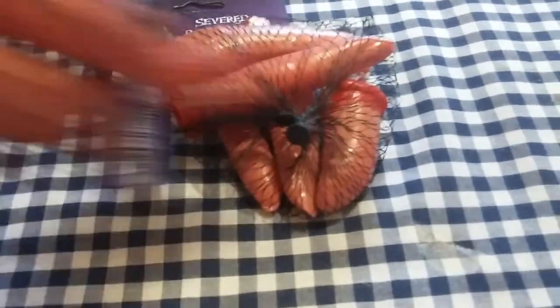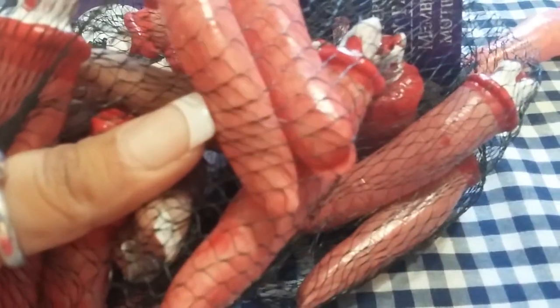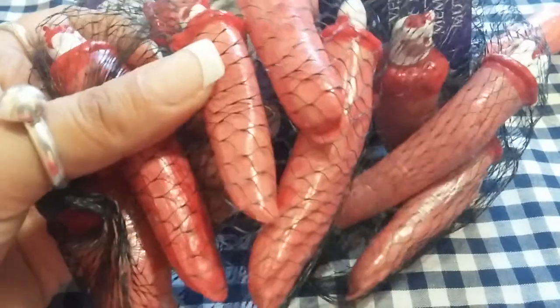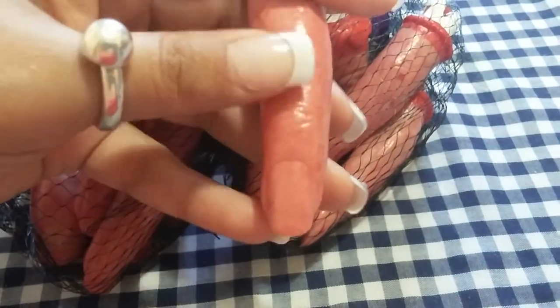So let's get started with the haul. I got three of these packs of severed fingers. The reason I got these is because they reminded me of the ones that Michaels sold last year for Halloween — they didn't have them this year. They do have a little nail to them. I'm going to see if maybe I can use these as practice fingers. I won't be doing tutorials with these, of course, because throughout the year people will be like, 'this girl is crazy.' So I got three packs of these. Dollar Tree is just a dollar. They do have the nail bed and everything, so hopefully they will work out.